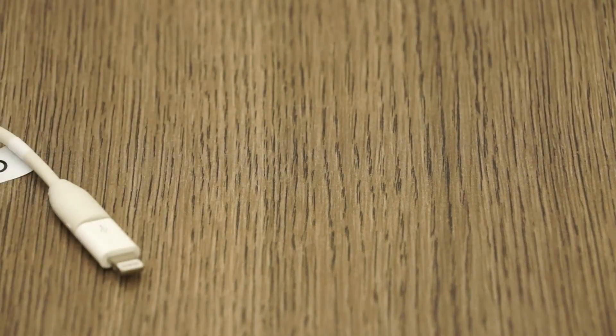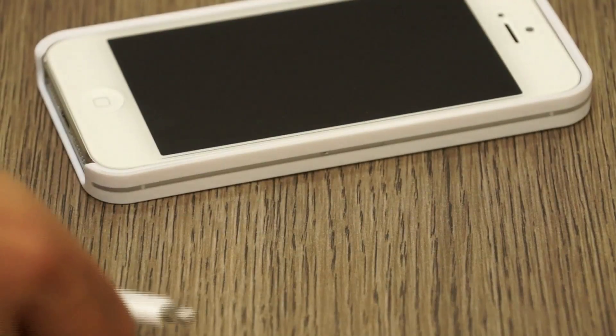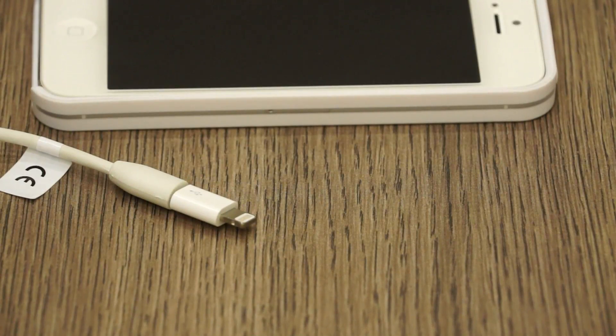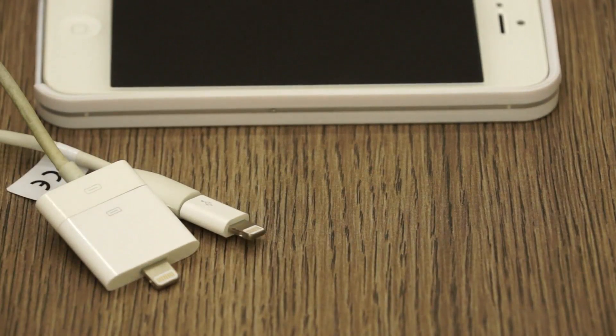So there you go guys, this was a quick look. I'm just going to quickly show you how this one will work — you simply connect it into your iPhone and any micro USB cable can then be plugged in, as easy as that. This was a quick look at the 30-pin to lightning adapter along with the micro USB to lightning adapter, all available from the Apple website.